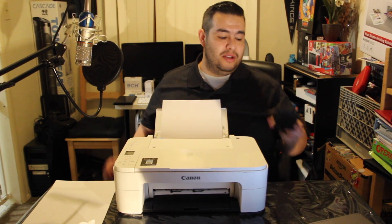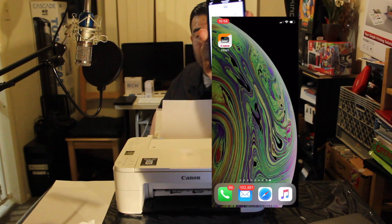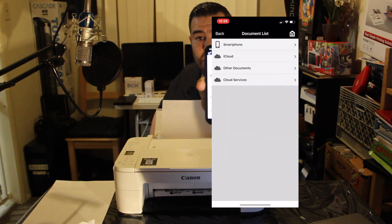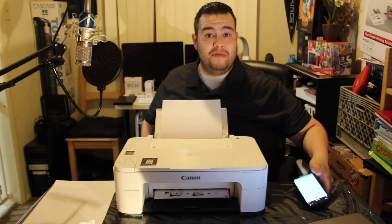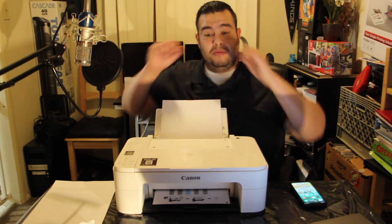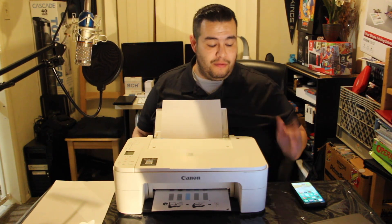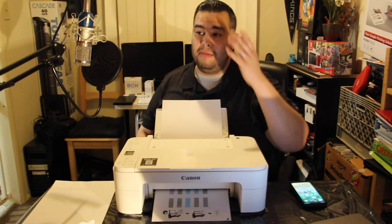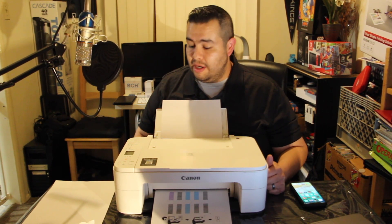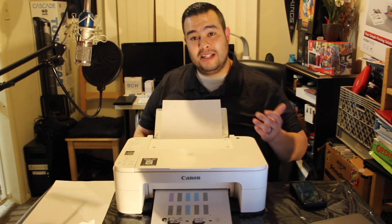It's very easy to use again. You can download the Canon Print app — you download it from the App Store, it's called Canon Print. Whatever documents you want to print, you can do it automatically from your phone, MacBook, or tablet. It'll be recognized within your home network and you can print whatever you want on it.